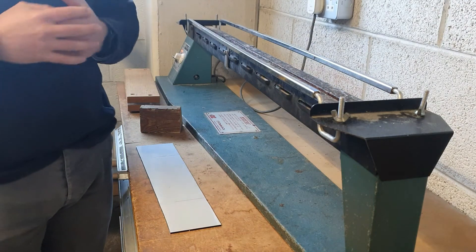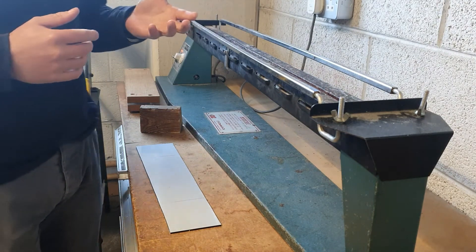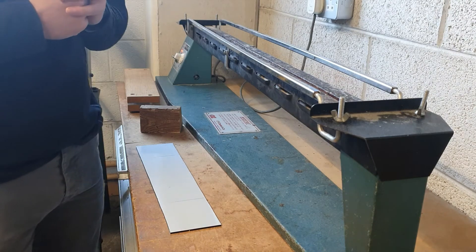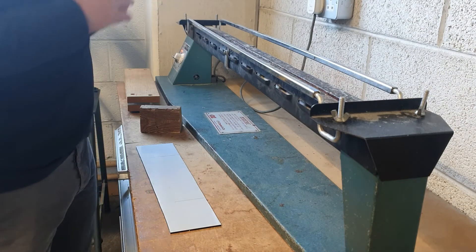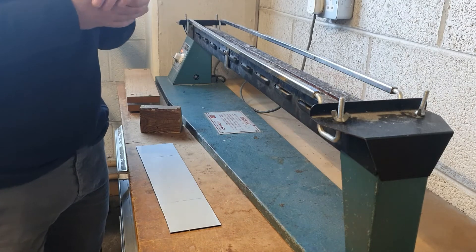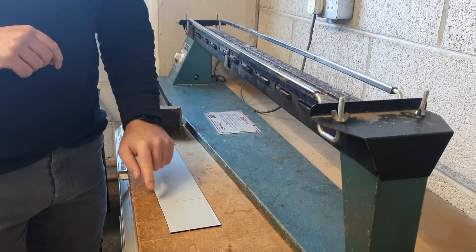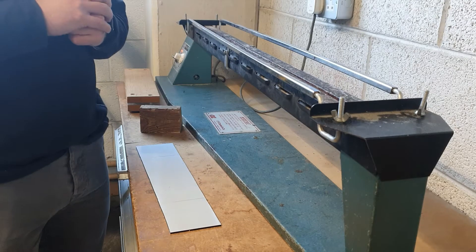There are a couple of safety precautions we have to take. The first one is of course the heat, so keep your hands away from the heating element. Don't put any fabric or paper near it because it will catch fire. Also keep your hands away from the line that you're bending because it will become quite hot.